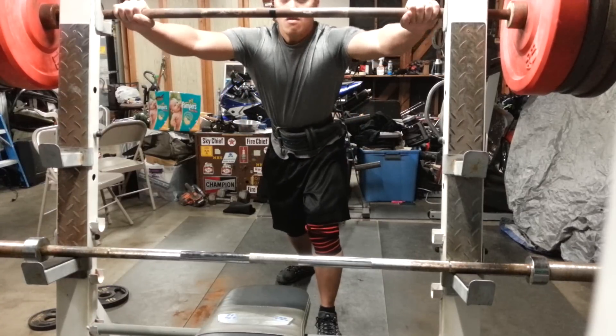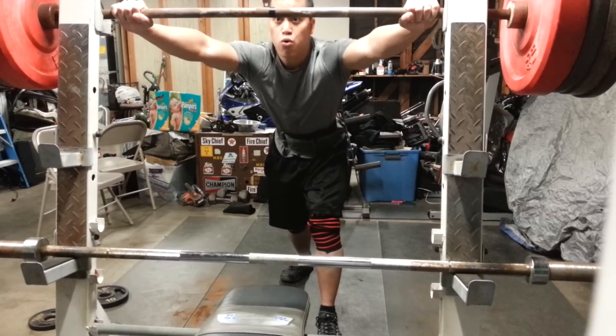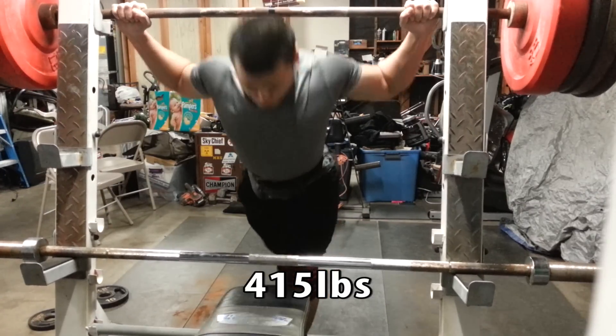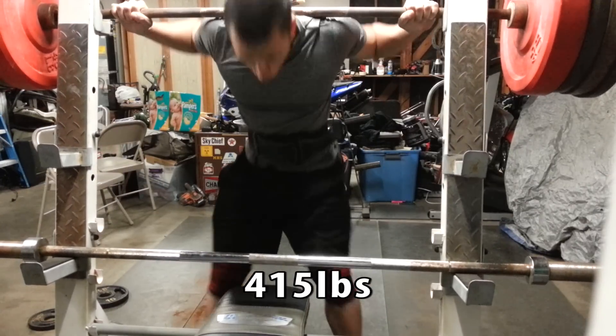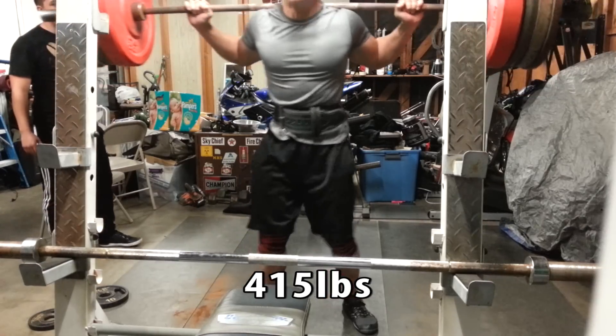What's up guys, Al here from AM Training. Today I'm going to show you a video of my squat progress and my bench progress. I'm gonna go ahead and do the squat of 415 here and it felt good — it felt okay. The only thing I had a problem with was hitting depth.